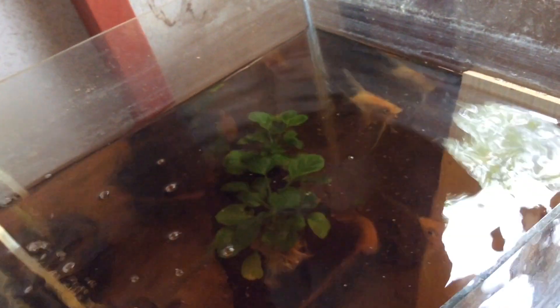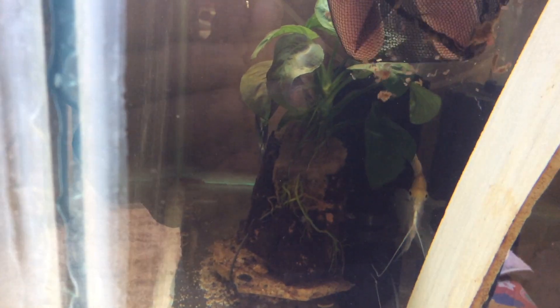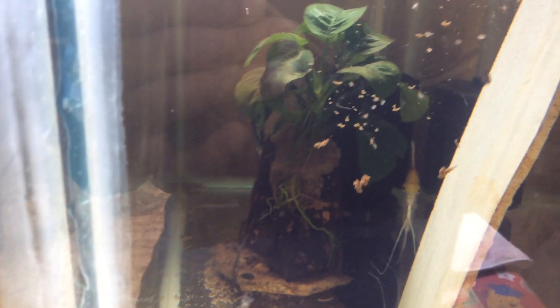Now I'm going to feed this to my angelfish. These are my breeder angelfish, and I feed them with Daphnia once a day in order for them to breed. And here is a closer look of my breeder angelfish. I'm going to feed them with this Daphnia culture.